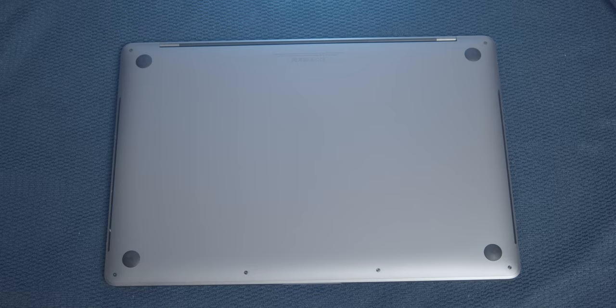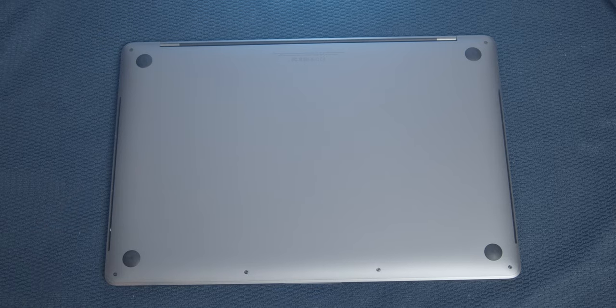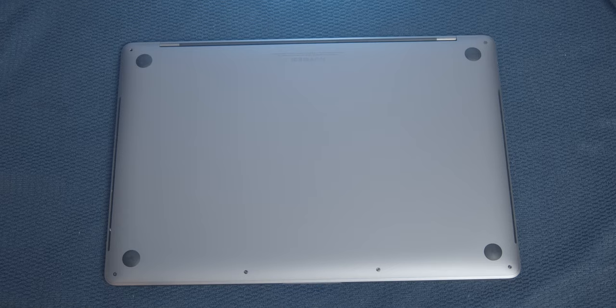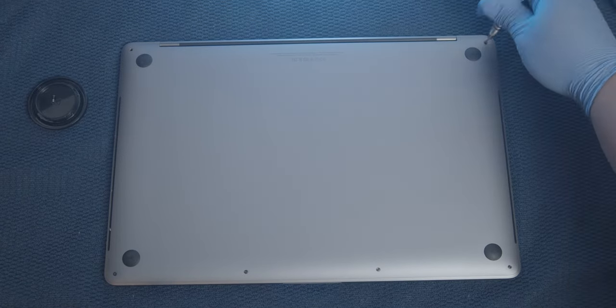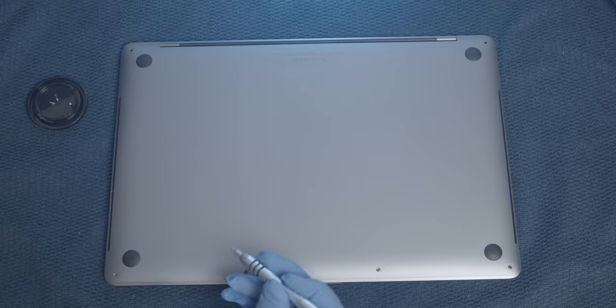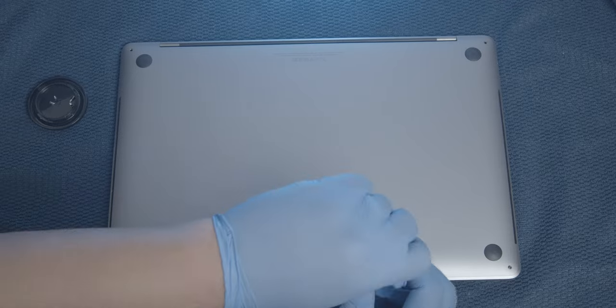Now let's flip over the computer and remove the screws. I'm going to be using the 1.2 millimeter screwdriver. This particular model, the A1707, has two screws by the screen and four screws by the trackpad. The two screws by the screen are longer than the four screws by the trackpad, so make note of that.